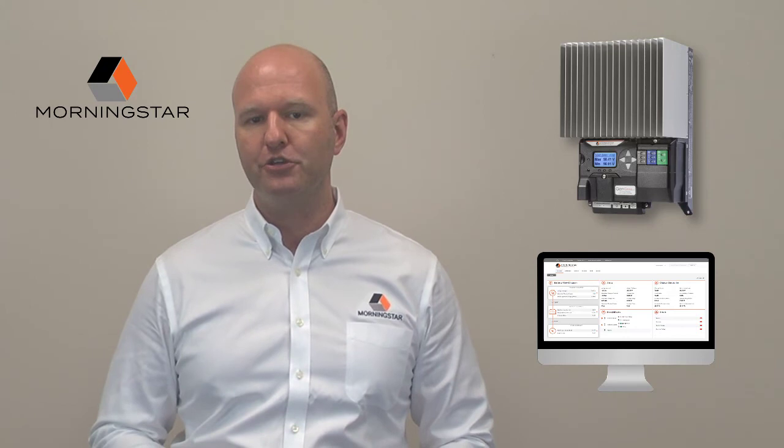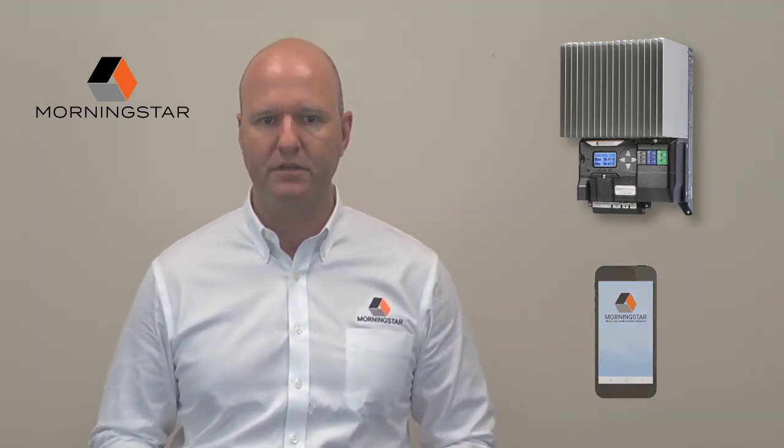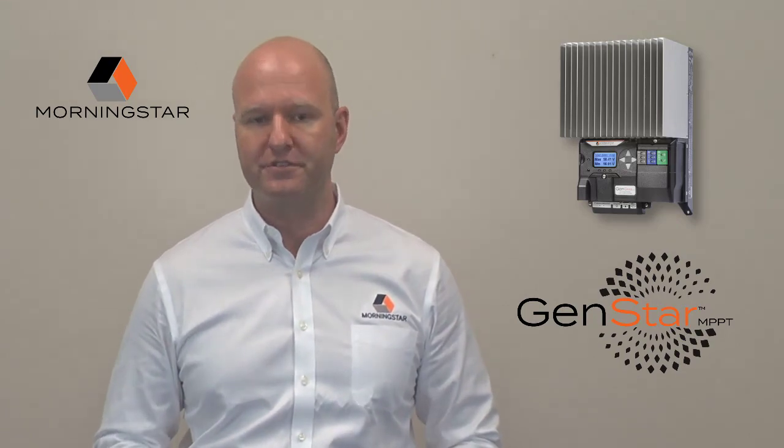And later on, you'll be able to perform this same task even more easily from your mobile device by using Morningstar's new native mobile app. For all of these reasons, we invite you to choose the Genstar for your next system and take advantage of these many new and exciting features and capabilities.